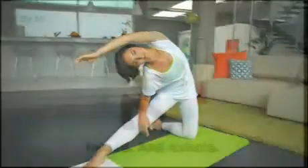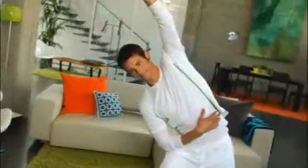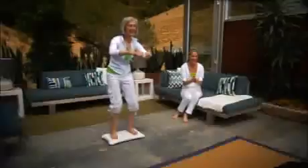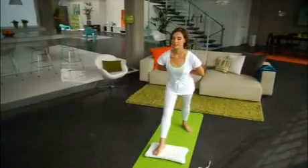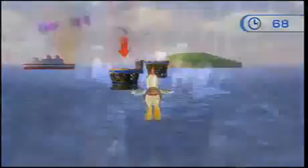Wii Fit Plus is a great at-home exercise trainer that allows you and your family to customize your workouts, set and track fitness goals, and best of all, have some fun. All in the convenience and comfort of your own home. So get on board for fitness with Wii Fit Plus.